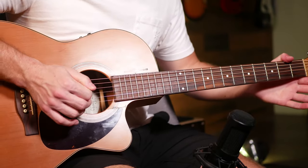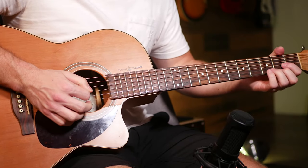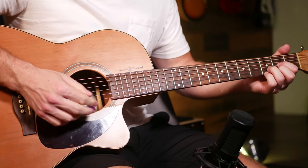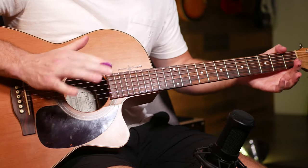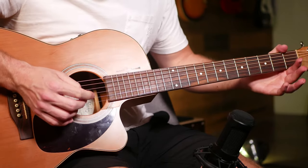One last point on this is the strumming — this is pretty aggressive, so you don't have to kill your guitar, but don't be afraid to pick loud and strong because that kind of captures the vibe of the song. It's a very aggressively picked song, so feel free to pick a little harder than you would on a smooth ballad.